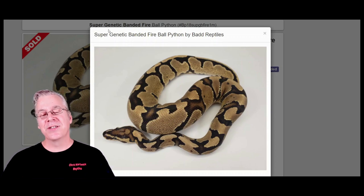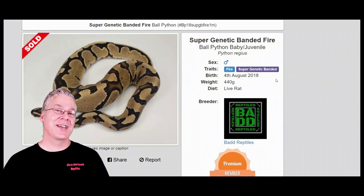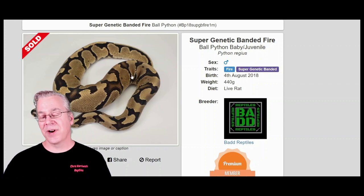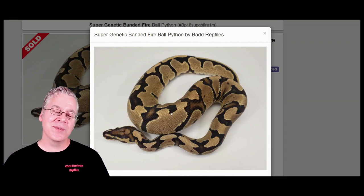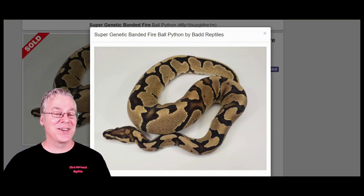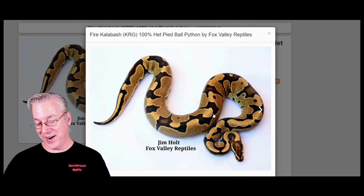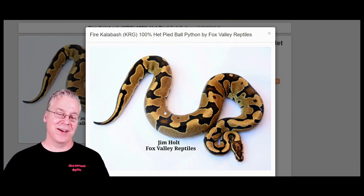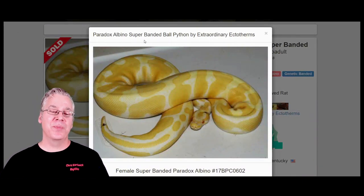I want to show you this — it's the super genetic banded fire, which is an interesting combination. If you look at the genes, this is the super genetic banded, indicating it's co-dominant, meaning you can actually have two copies of the genetic banded. It looks pretty much the same color as a fire, with kind of an almost blocky spider web pattern. Compare it to this one — the fire KRG — it almost looks like exactly the same snake, with the same kind of fire color and blocky spider web pattern right down the top.